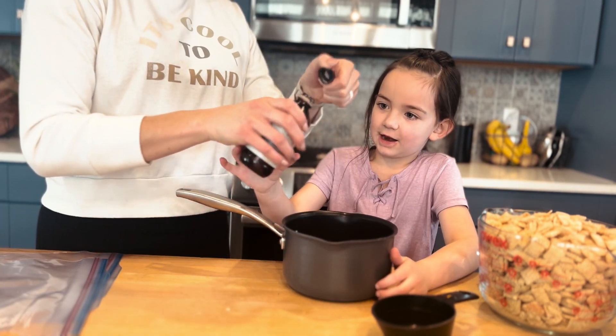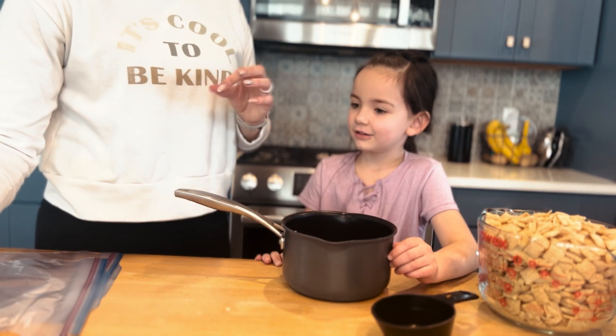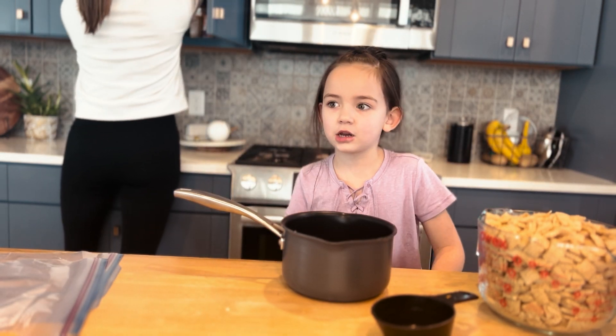Now we're going to add some vanilla. Can I add it? Yep. Tell me when to stop. That looks good. Oh, it won't be good if you add too much vanilla. Put it in the butter. It's our favorite butter.